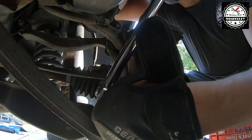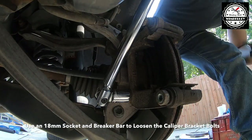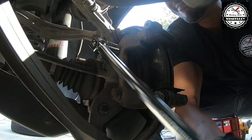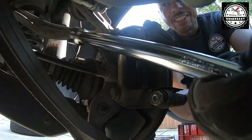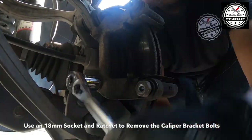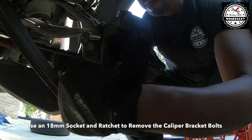The next step is to use an 18mm socket and a breaker bar to loosen the two bolts on the caliper bracket, then use an 18mm socket and ratchet to remove the bolts the rest of the way.